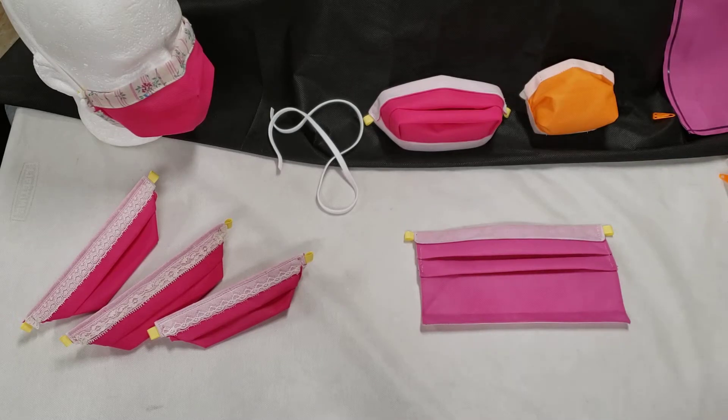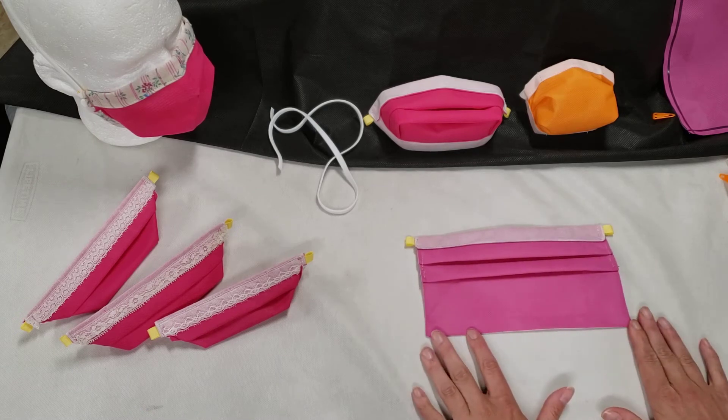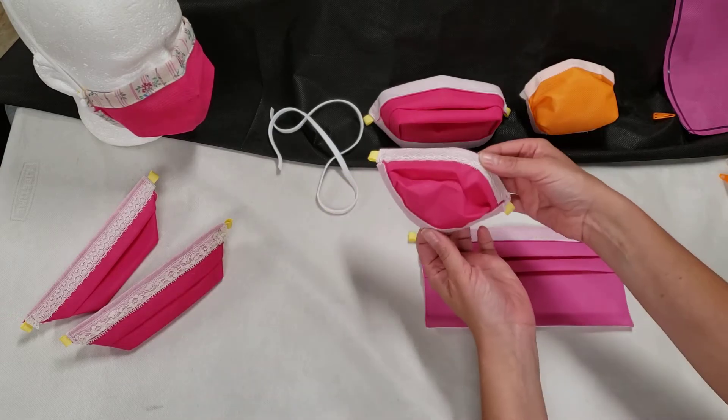This is just a quick tutorial to go over the final folding stages for the Maker Mask Origami, which creates the three-dimensional shape.